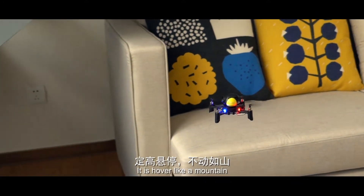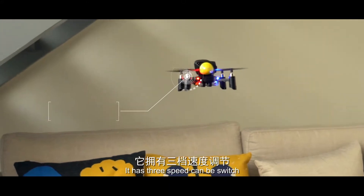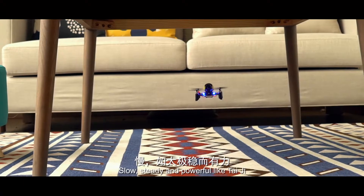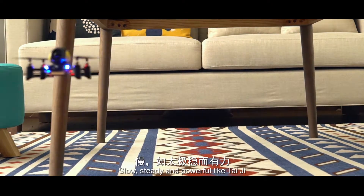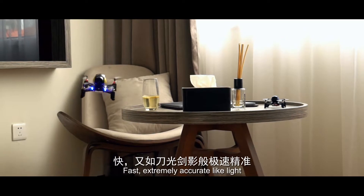It hovers like a mountain. It has three speeds that can be switched. Slowly, steady and powerful like Taiji. Fast, extremely accurate like a light.